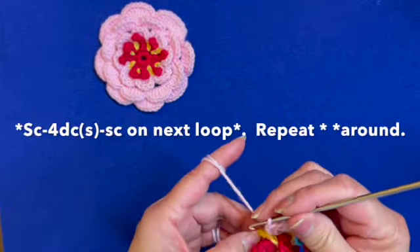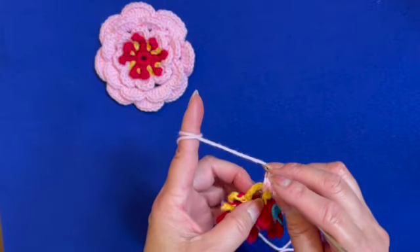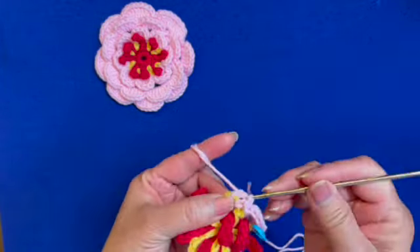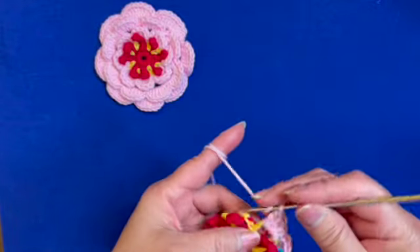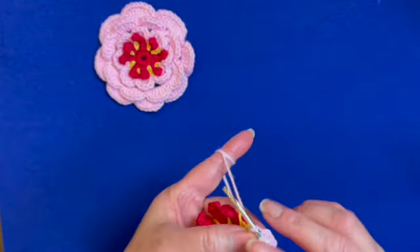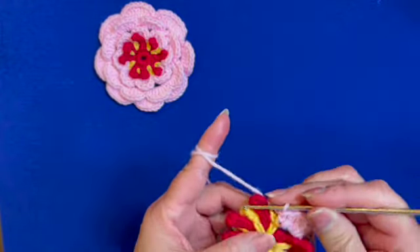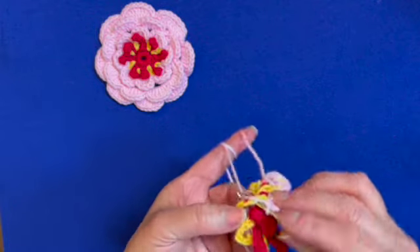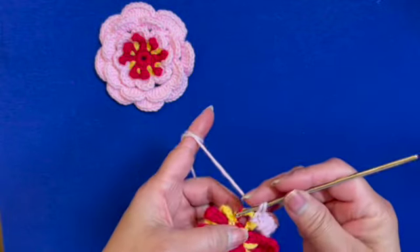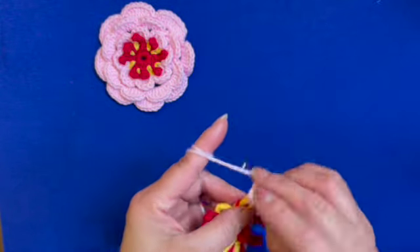Then repeat making four double crochets over the chain five loop — that's one, two, three, four — then single crochet on the same loop and repeat. Keep repeating the same set of stitches until the end of the round, and I'll meet you at the end.